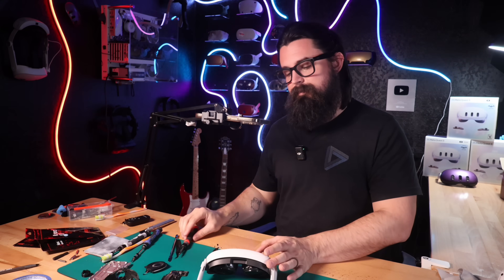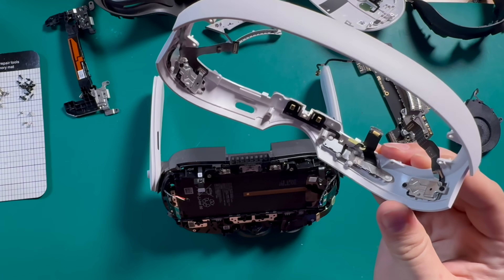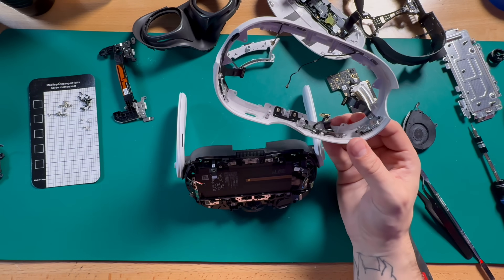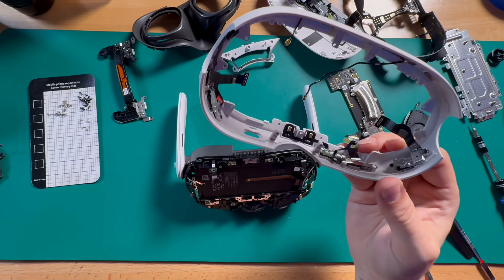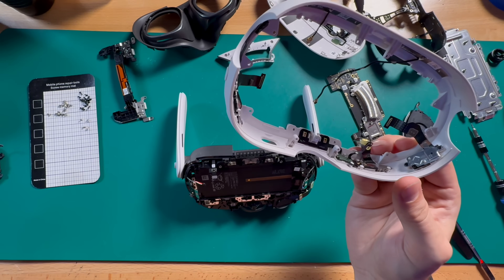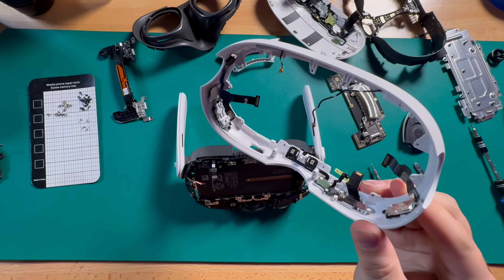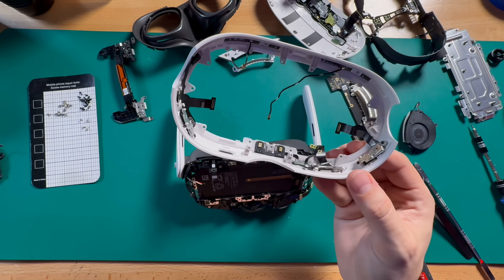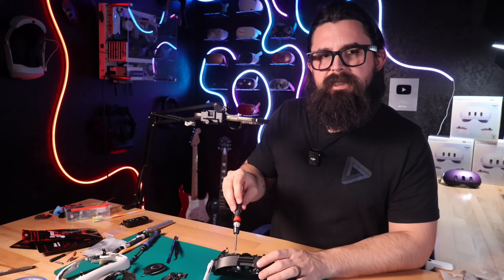Not entirely unheard of. I always like to look at the insides of these bezels — it's a good place for moisture to build up around the microphone and the volume button from heavy breathing and heavy sweating, and that can cause long-term issues. So whenever I'm doing a full disassembly like this, it's good to take a second look and make sure nothing's going to cause long-term problems. No corrosion, no residual moisture, no buildup. Again, we're looking really good here — very clean headset. Good job, Mateo.